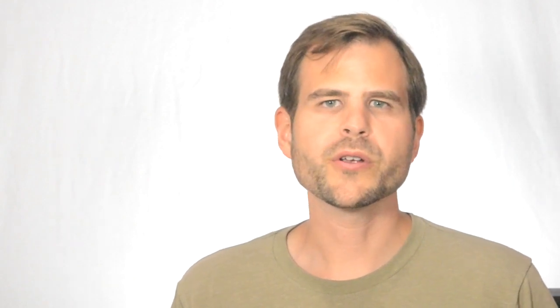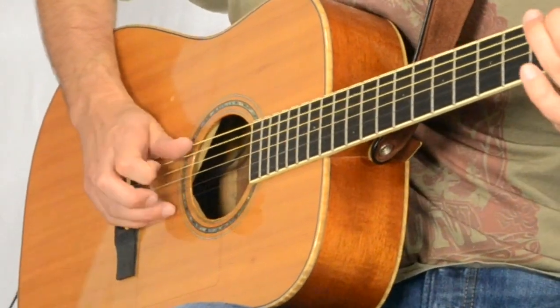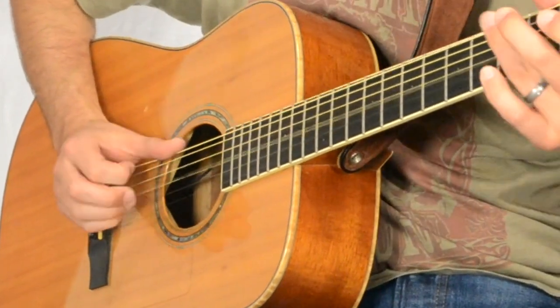Thanks for joining me for Lesson 15. It's the culmination of putting things together from Lesson 7 with the G chord and Lesson 13 with the C chord. We put this together in a very Piedmont blues, country blues kind of way. It's definitely going to be challenging to get these parts to fit together, but once you're playing this round and round perfectly, you may want to go deeper.